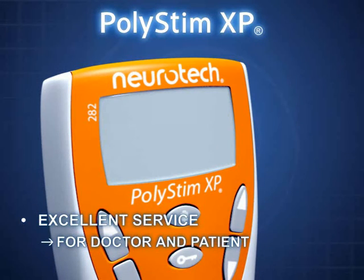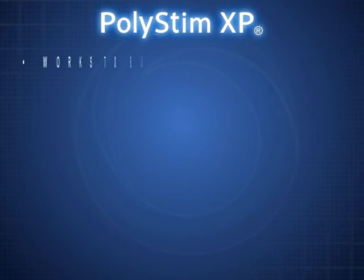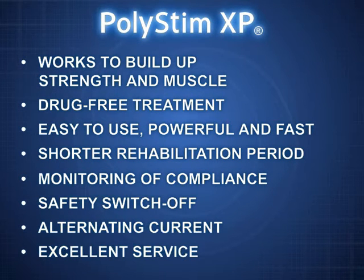Polystim XP is a high-quality, safety-tested product from Neurotech with lots of advantages. It's a highly effective way to strengthen and rebuild weak or atrophied muscle tissue. It's drug-free, easy to use, powerful and fast. It helps reduce rehabilitation times. It has a built-in patient-use compliance monitor. It's safe for patients and uses alternating current.